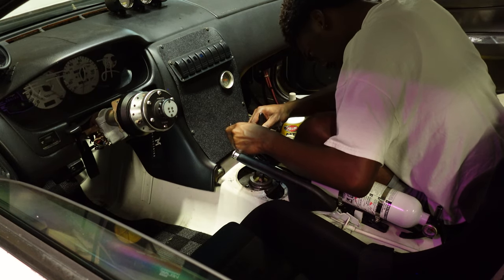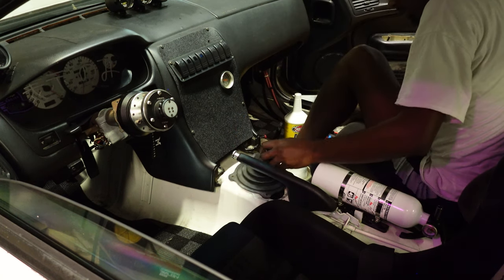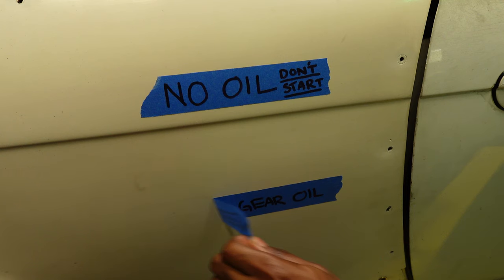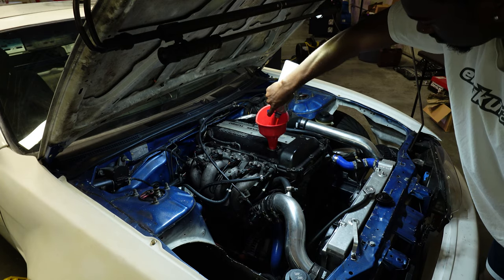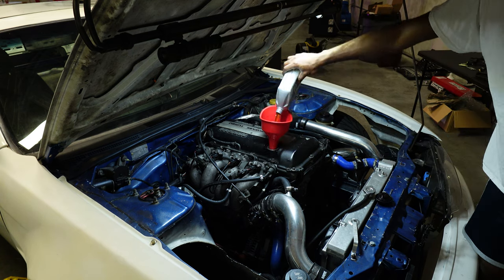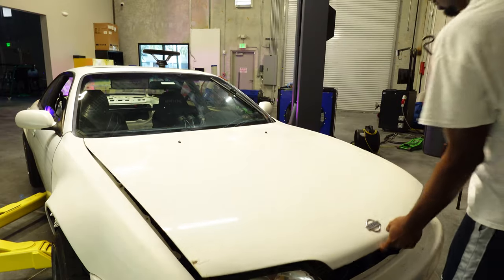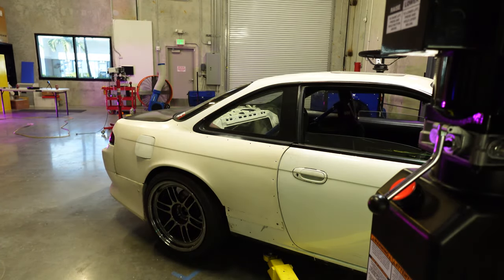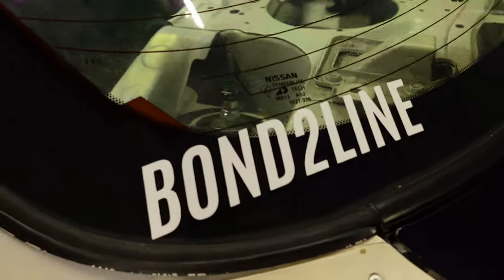This might take you a couple tries — don't get frustrated, it's just how this is. Put the shifter back on. Nice — new fluids in, the car is probably really happy for that. Off camera the other day I actually installed my two decals. DFR stands for Drive Focus Redesign, and Bond to Line — you guys know Bond to Line already.